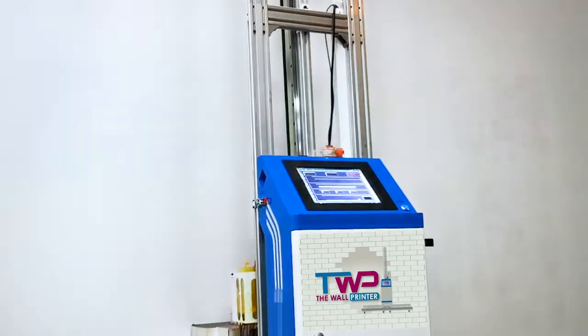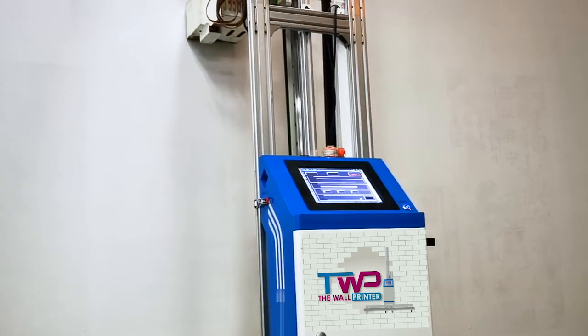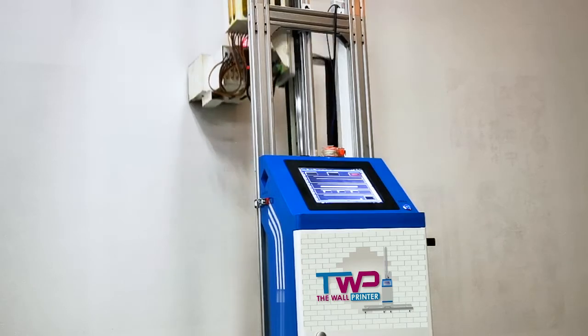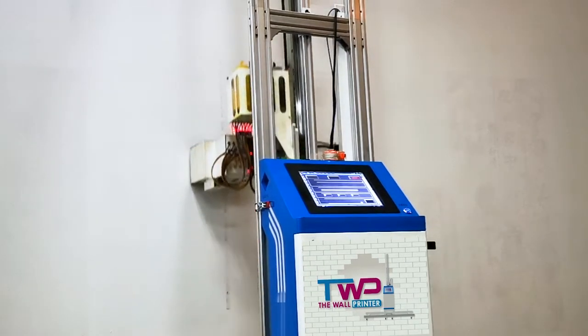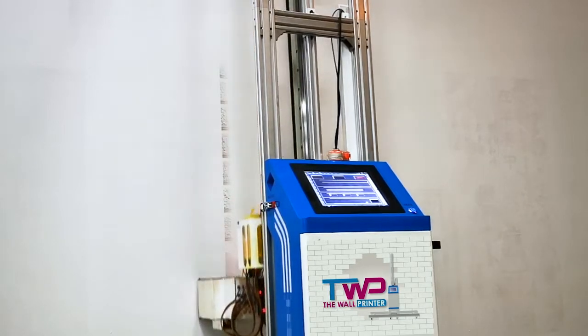Hey, what's up guys! Today I'm going to show you a magic printer — a wall printer. It can print any picture directly on the walls. It can also print special effects of gold, silver, and jade.